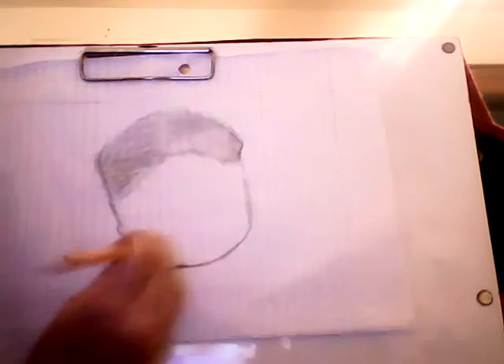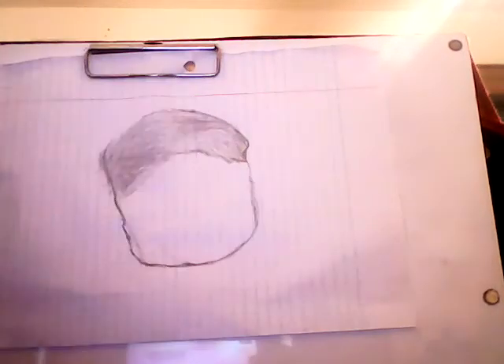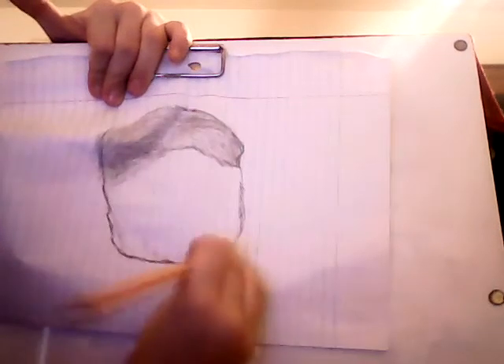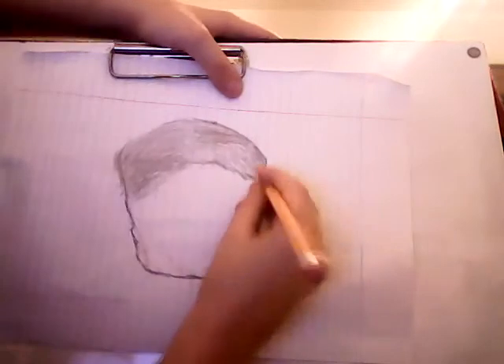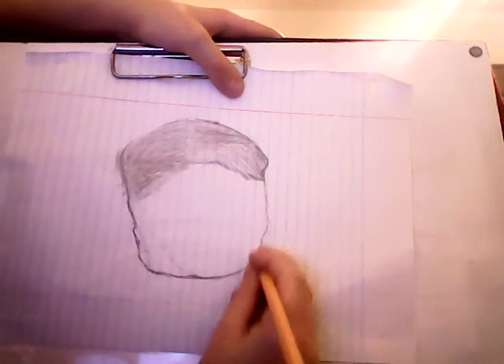I might erase this part. Wait, that's the wrong part — actually on camera it looks different. I need to redo that, I did it all wrong. The other side is perfect — not perfect, cause nothing's perfect. Oh no, it's gone all wrong guys. I think it's perfect now, that thing's perfect.